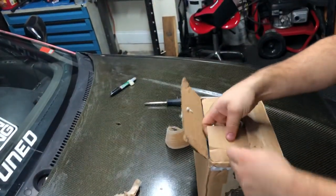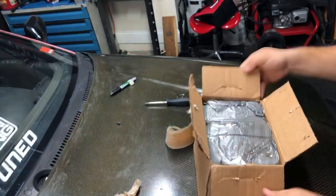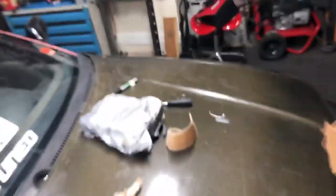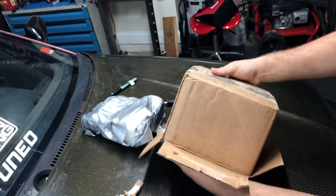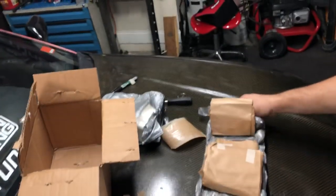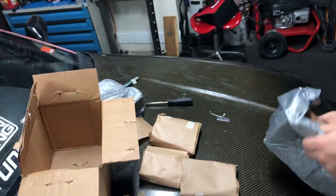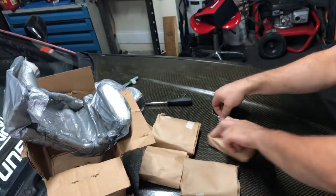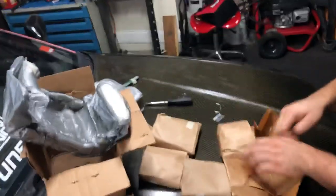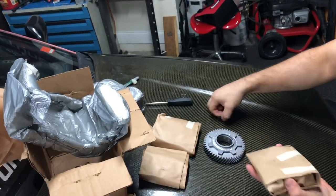All right, here we go. Sorry about the camera shaking a little bit. I like the expanding foam everywhere, which is pretty cool. They're individually packaged pretty well. There's the first gear or second — I'm not sure.